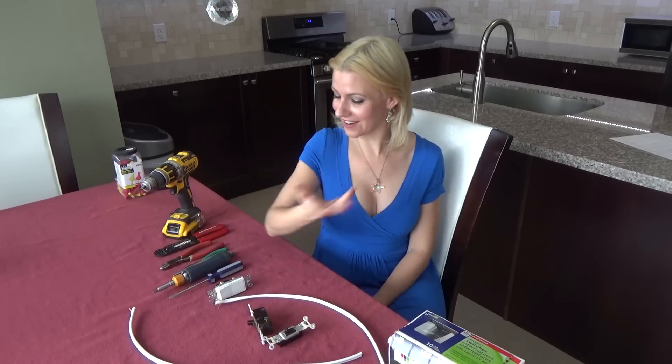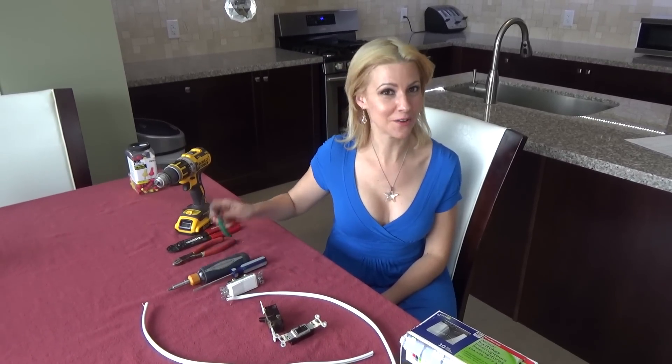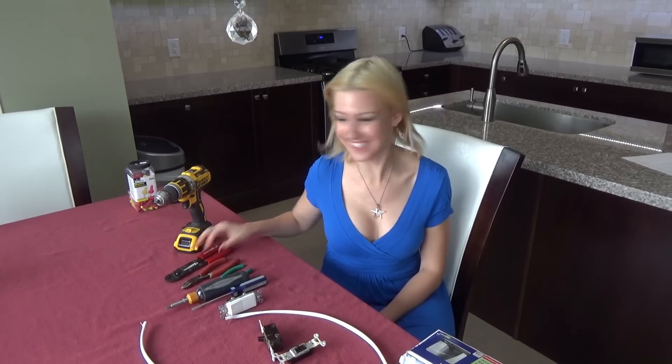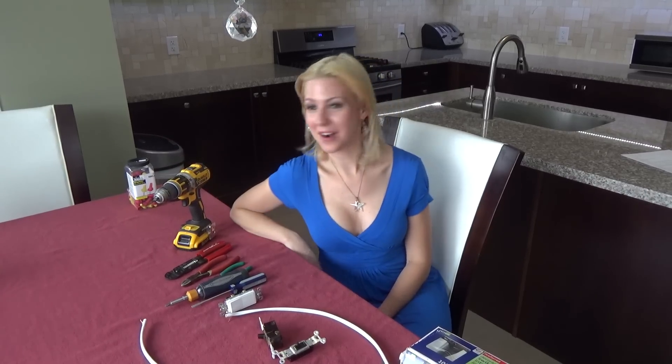Now the tools you will need are as follows: you're going to need your screwdrivers, your needle nose pliers, your wire cutters, your wire strippers, your cordless drill, and your wire connectors.